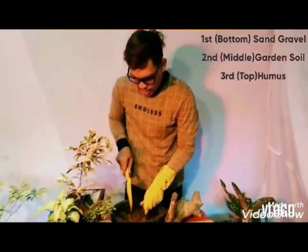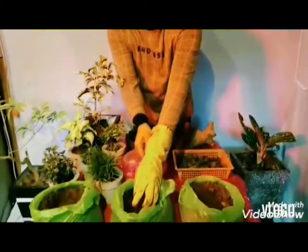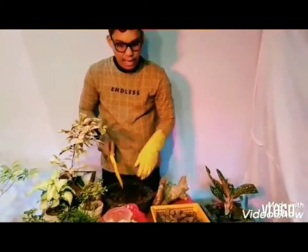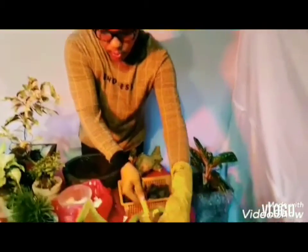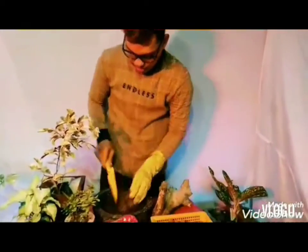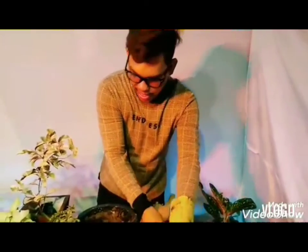Bakit mix po? Kasi hindi po pwedeng pure yung fertilizer natin. Kasi hindi natin alam yung pH level nila. Baka masira po yung tanim natin. Kayo po dyan, dapat sumunod po kayo sa akin para ma-follow nyo po yung mga steps natin dito.